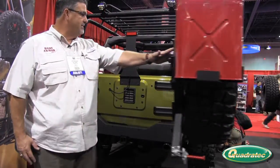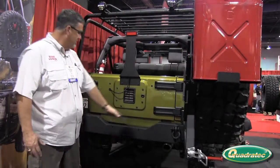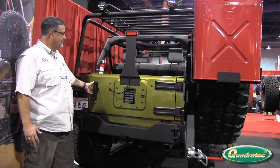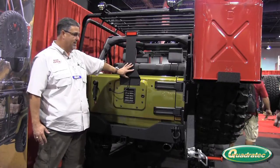We open it up to take a look at the inside notch for a step, providing easy access to the bed of the Jeep, with an optional rear brake light.